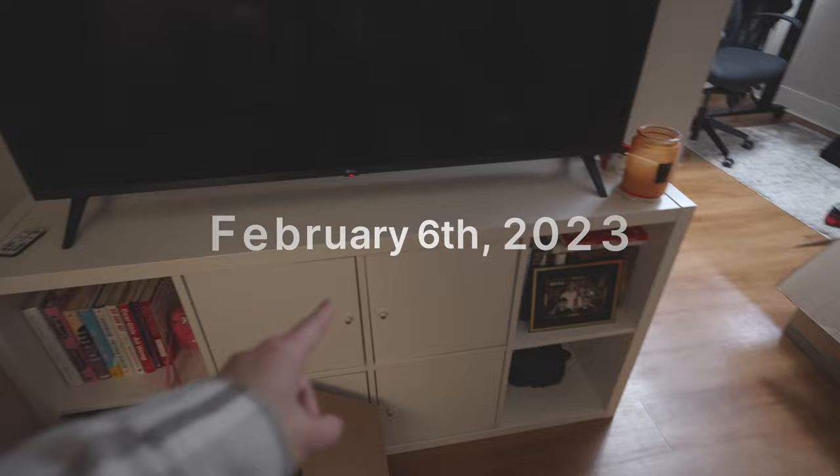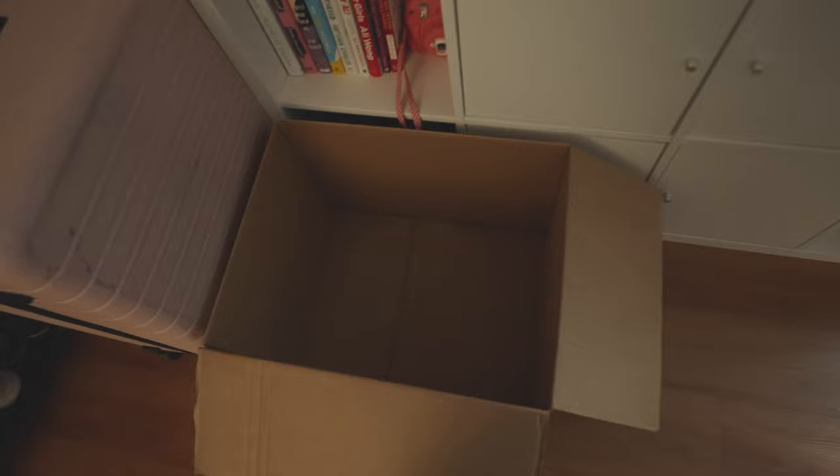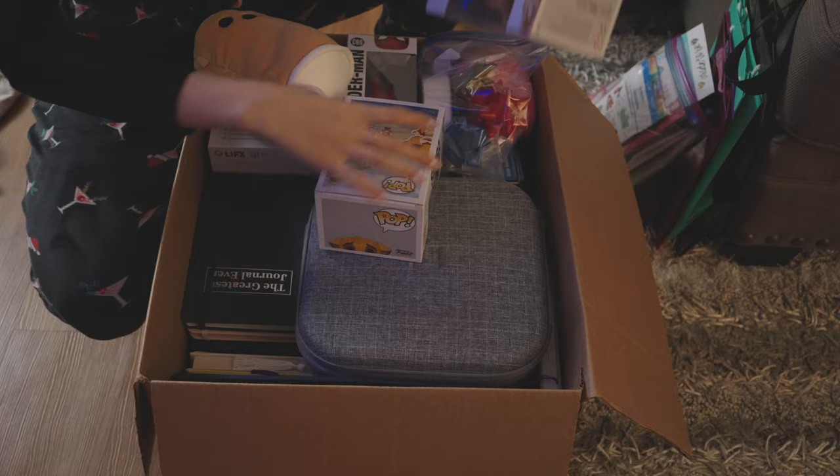Next we're going to tackle the TV stand. Next up is this TV stand right here. I would pack it, but last time I did it, Paulina basically told me I did it all wrong. She played Tetris with it and made it way better, so I'll let her handle that.